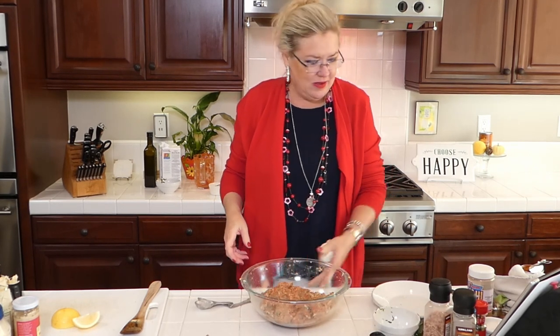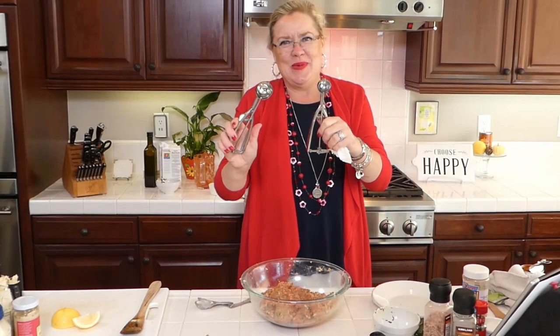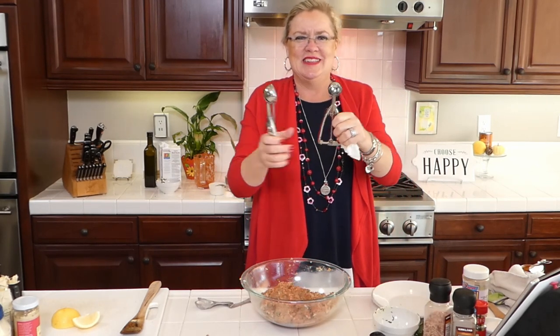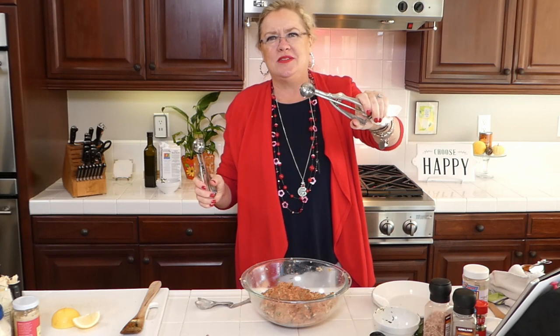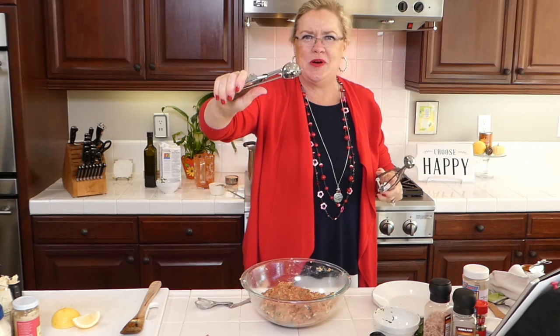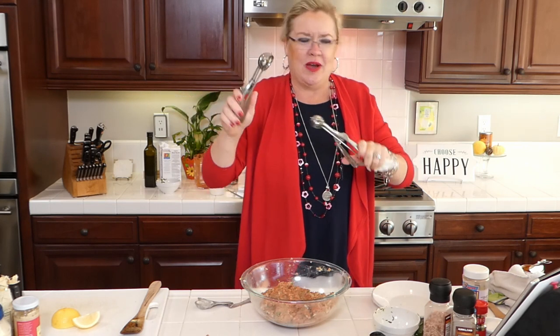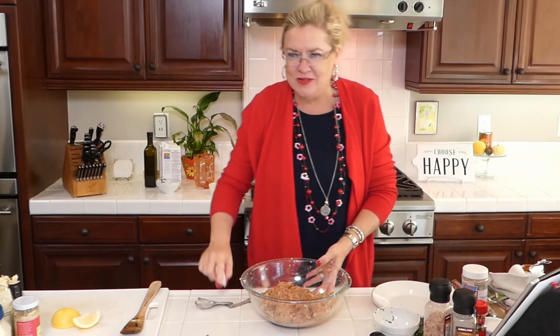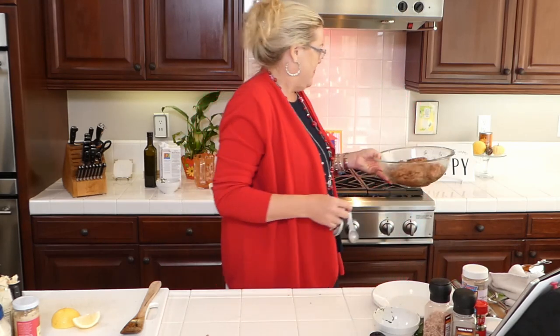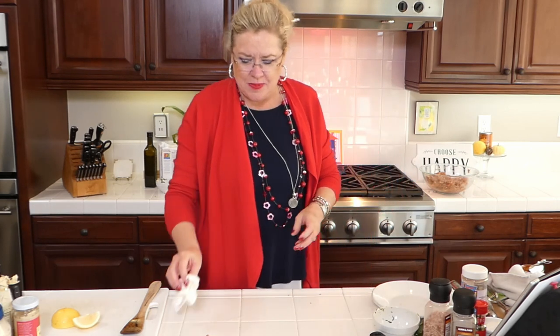I've got my scoops in two sizes so we can make little meatballs or big meatballs. We need to make them the same size so they cook in the same amount of time. You guys choose - big meatballs or little meatballs! In the meantime, I'm going to make this yummy dip.